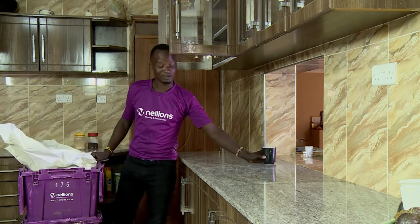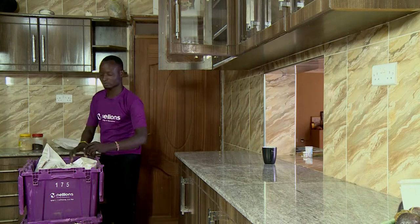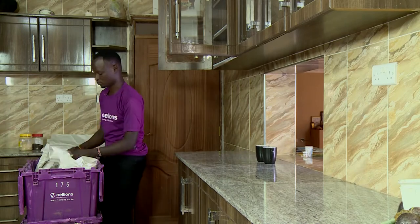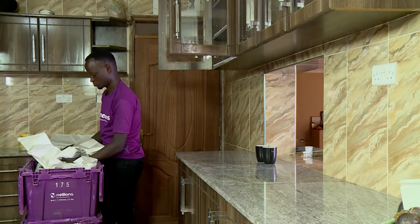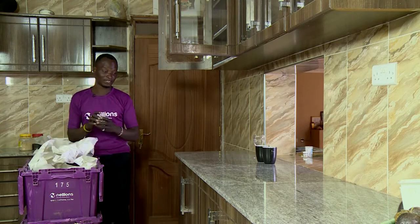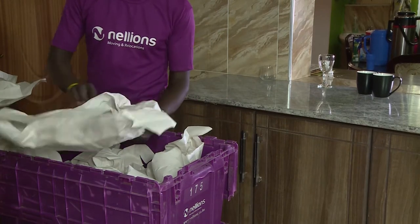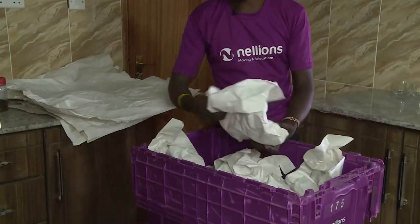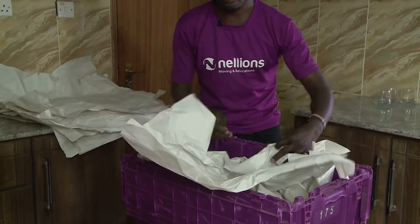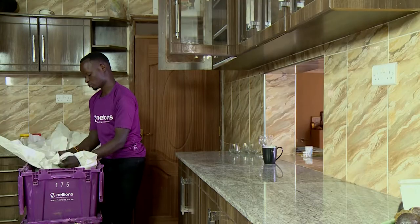Unpack and place items first on the shelf. While unpacking, always make sure you put them on the countertop. The reason for doing this is to make sure you place them together — cups in the same color, wine glasses at the same place, and water glasses at the same place. Stretch the white paper to make sure you haven't left anything inside.